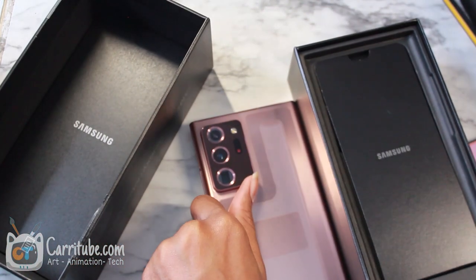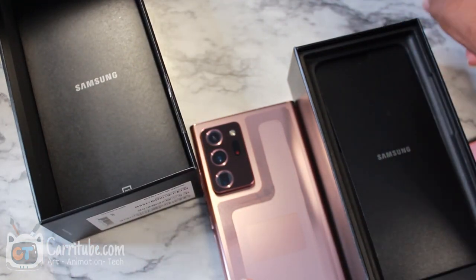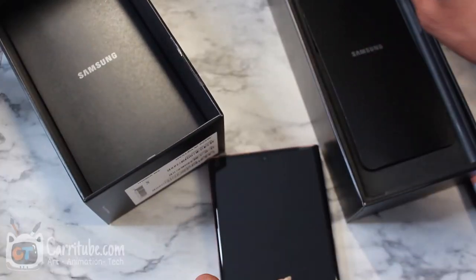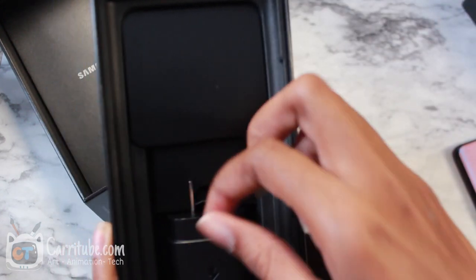If you guys are new here, I am a big fan of the Note series. I love to draw on it and I have my Noris pencil just to try out. Should I turn it on? Let's see what else is in the box first. The price tag this year is really high but the upgrades are really little.